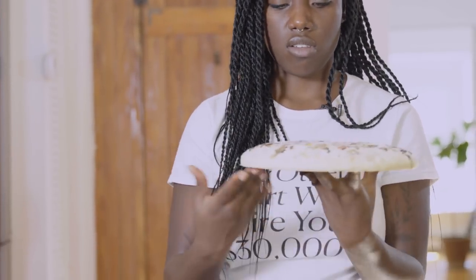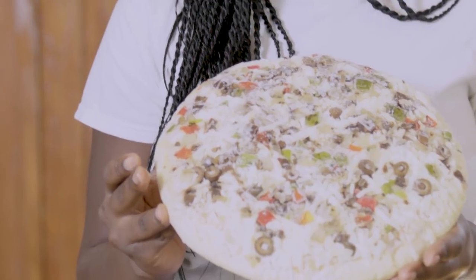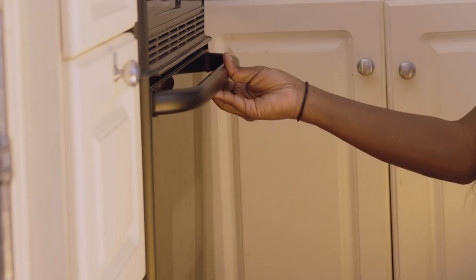I can kind of smell the pepperoni already. And this one has mushrooms, fire roasted onions, red peppers and green peppers. All right, so we're preheating an oven to 400 degrees and then baking for 24 to 28 minutes.